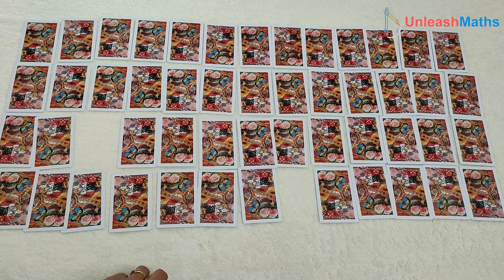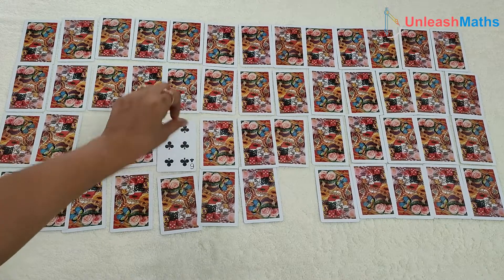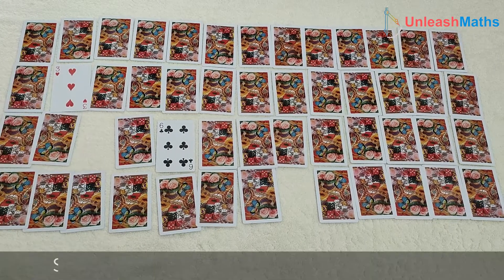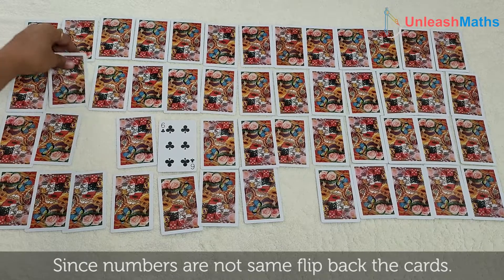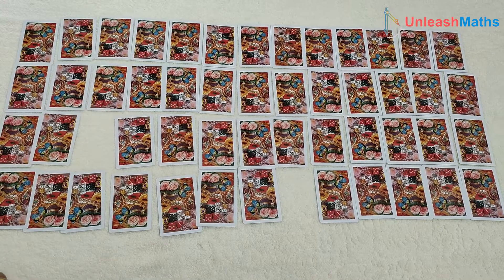Since player 2 got the pair, it's again player 2's turn. They open 6 and 3 — the numbers are not the same, so put them back. Now the fun of the game is to remember which card was where and which number was there.